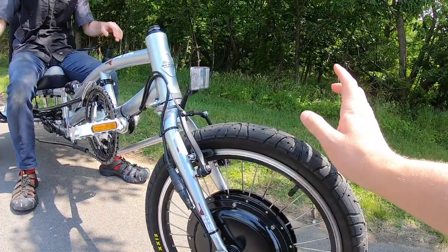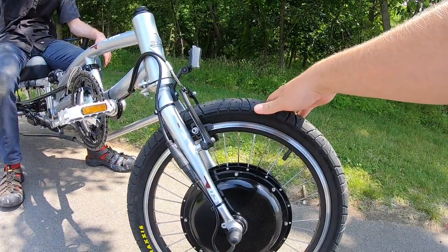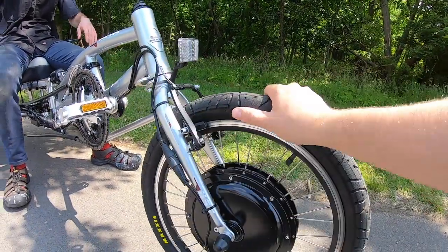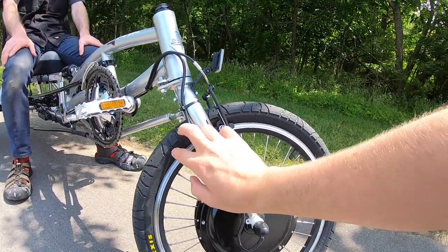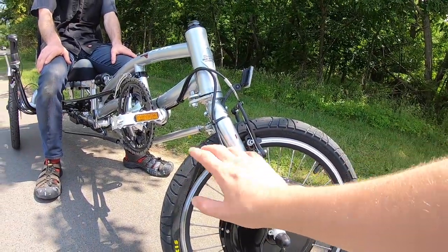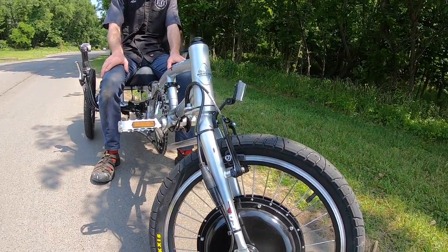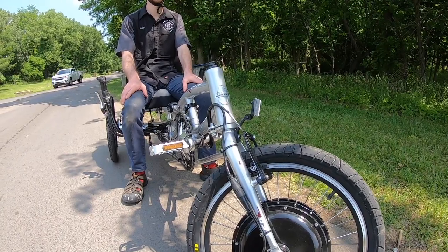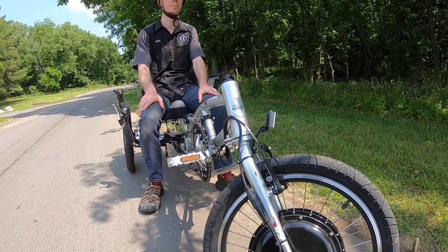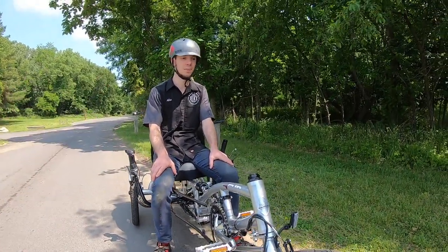One last thing about the mechanical system — the tires. These are 20 by 1.95 and they're very high pressure with a pretty thick bead. You can inflate them from 85 to 110 psi. They do that to accommodate the possibility of a very heavy rider, needing high pressure to avoid pinch flats.